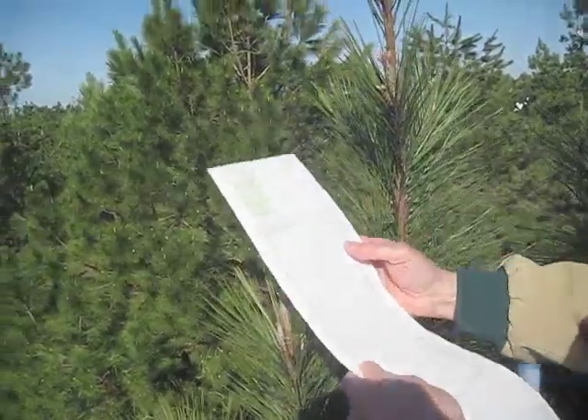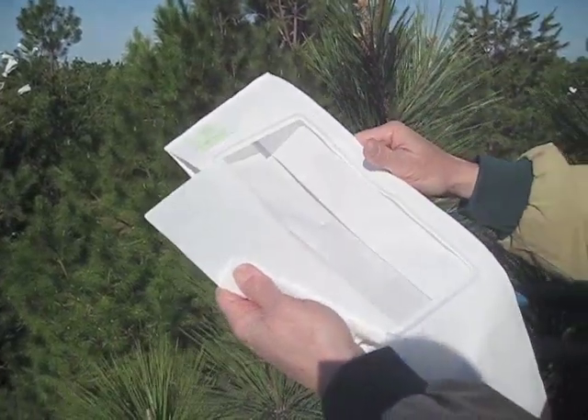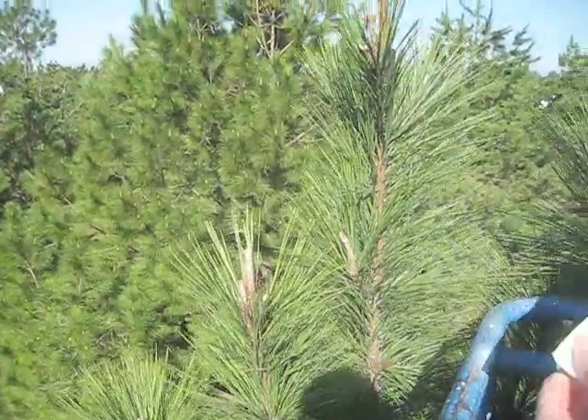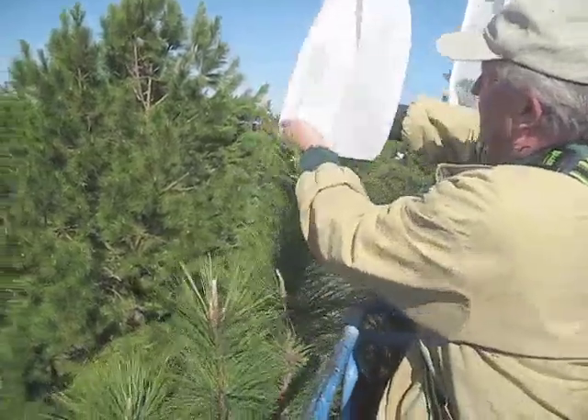Our pollination bag is a PBS International excellent bag with a window that allows you to view the flowers and to follow flower development stage of development. So let's put that over.